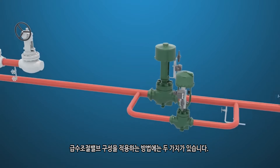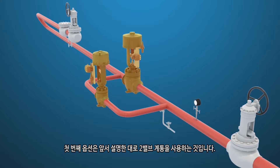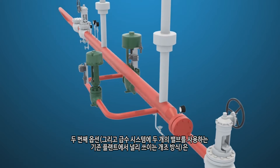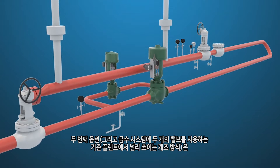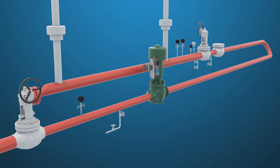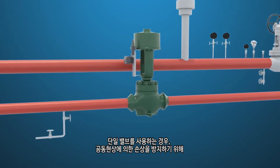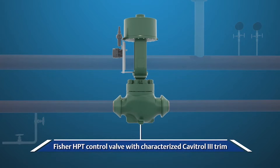There are two ways in which feed water regulator valve applications are configured. The first option is to use a two-valve system as previously discussed. The second option, a very popular retrofit in existing plants, is to install a single valve that will handle both the startup and normal operating conditions. When a single valve is used, a special characterized cage is required to prevent cavitation damage. The lower travels of the cage use anti-cavitation trim for the startup and low load conditions.